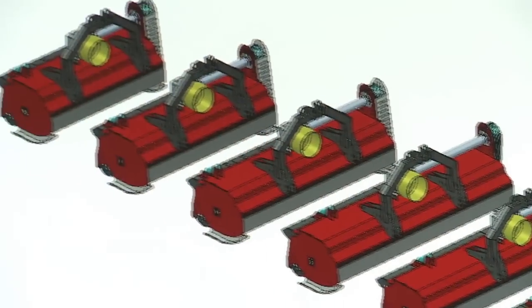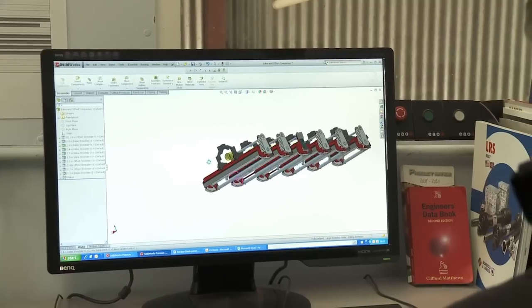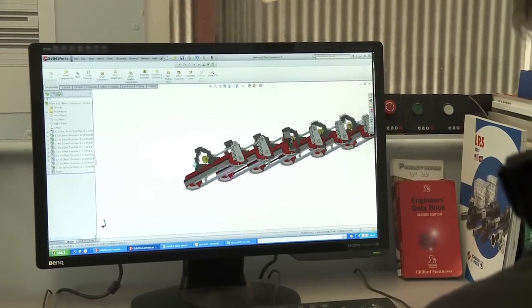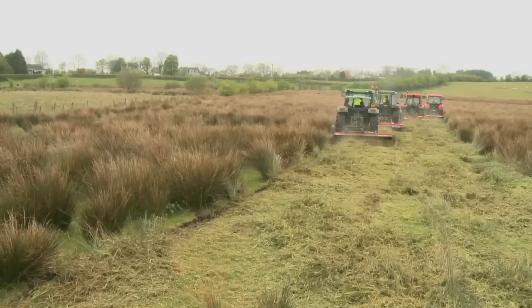Quad X offers six widths of power shredder, from 1.3 metre (4 foot 4) to 2.7 metre (9 foot), suitable for use with tractors from 40 horsepower.